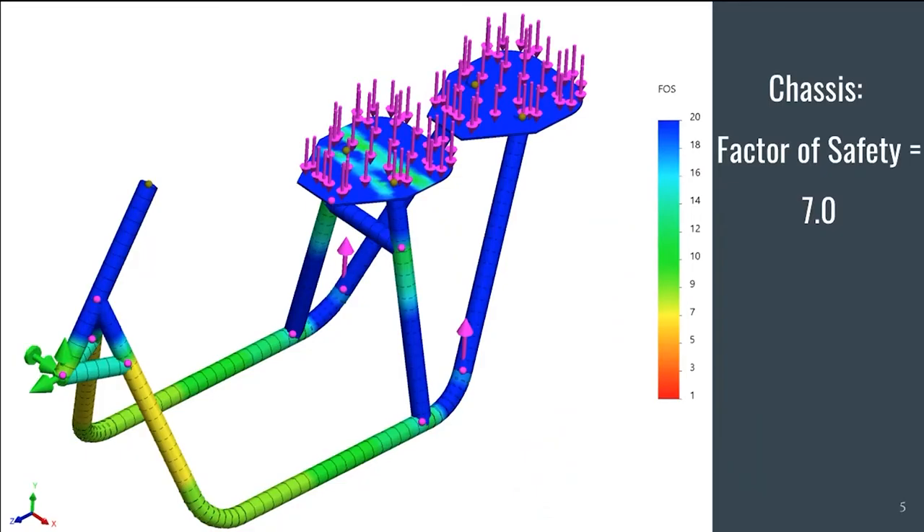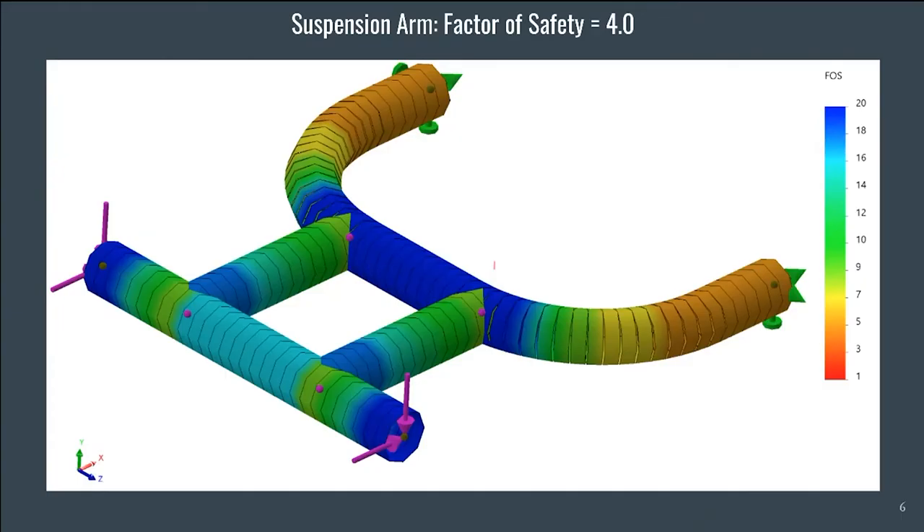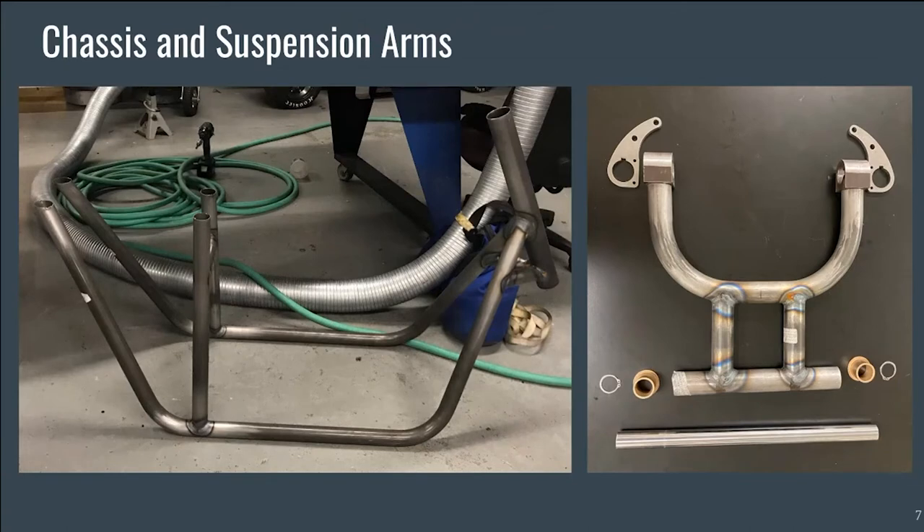Prior to the fabrication of the scooter, the CAD models of the chassis and suspension arm had SOLIDWORKS stress analysis performed on them to understand the expected performance with two riders sitting on the scooter. Dr. Kent Lawrence was consulted during this process, along with Dr. Robert Woods, to ensure the analysis was done correctly. From these tests, we obtained a minimum factor of safety of 7 for the chassis and a factor of safety of 4 for the suspension arms. Here you can see the stress analysis of the suspension arm. The chassis design utilizes 1.5-inch 4130 chromoly steel tubes with 0.049-inch wall thickness, and the suspension system has a 0.095-inch wall thickness to provide a higher factor of safety.